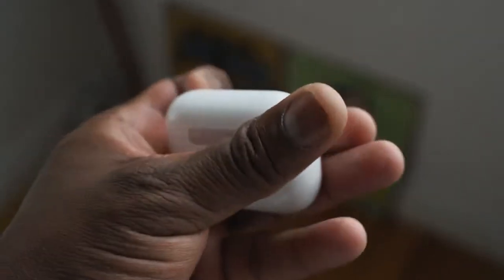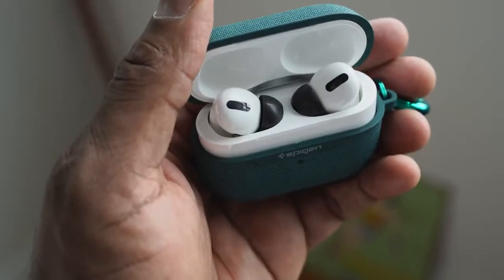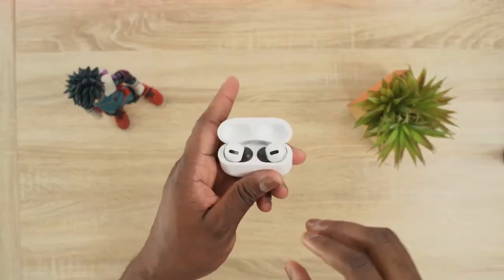Moving over to the AirPods Pro — they've got a different design from the original AirPods; they now have tips. I did change my tips to Comply foam because they give me a better fit — use the link down below if you want to do that. They also have that arching stem that comes down, very traditional with them, and of course active noise cancellation built in.